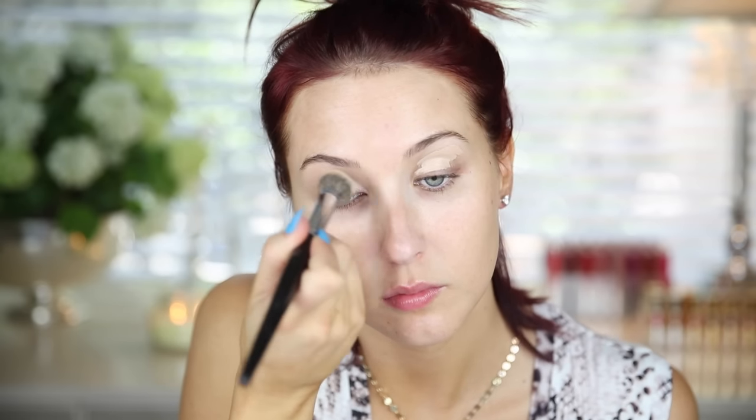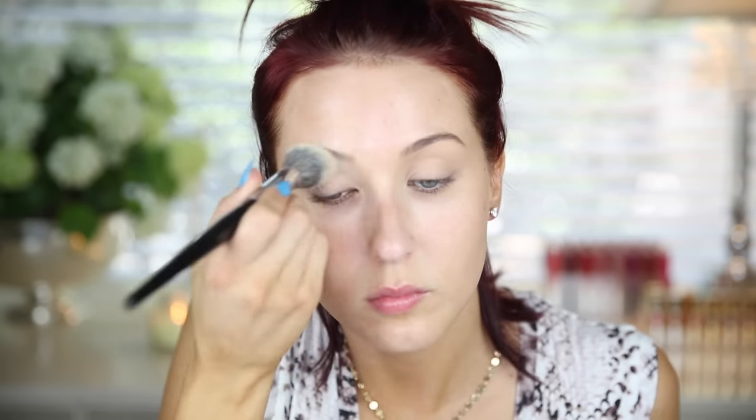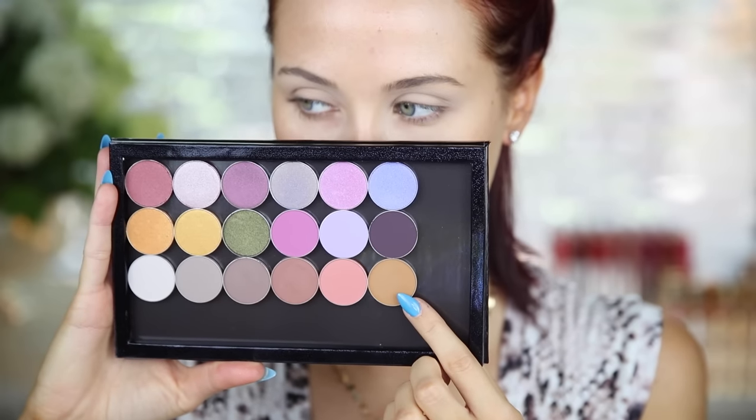The way I personally prime my eyes is I use my concealer, which is the Urban Decay Weightless Naked Concealer. I just blend it out with either my finger, my brush, or a beauty blender. Once I have a really thin layer — I want to make sure it's not too thick — I will just set it with some translucent powder. I use the RCMA, or you can use a banana powder, anything that's light and neutral. You want to set it with powder because then your eyeshadows will go on so seamlessly and be so easy to blend.